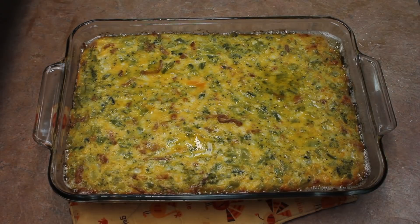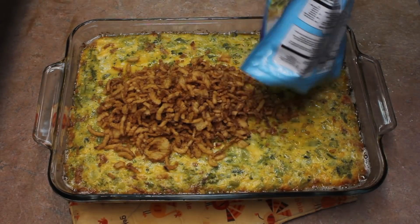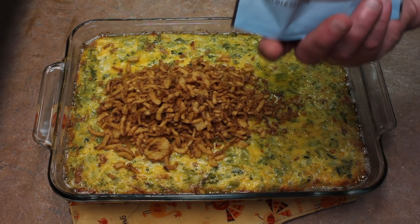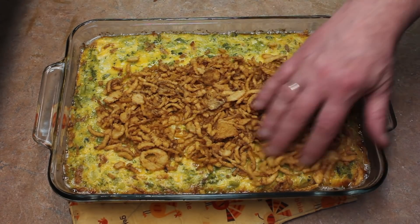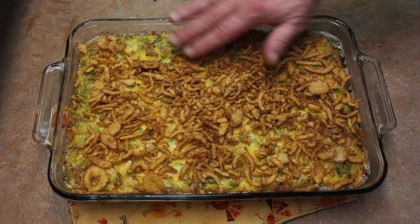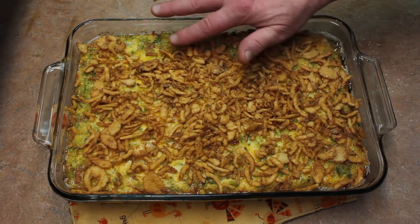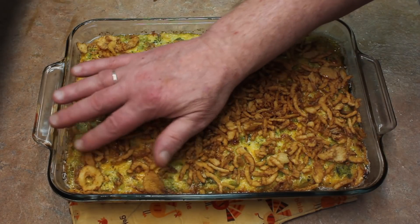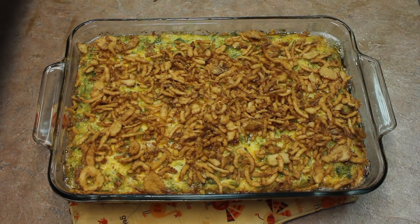It's been in the oven for 45 minutes. Go ahead and put the rest of the six-ounce package of French fried onions on top and spread them out. Put it back in the oven for about 10 to 15 minutes, just to heat the onions up.